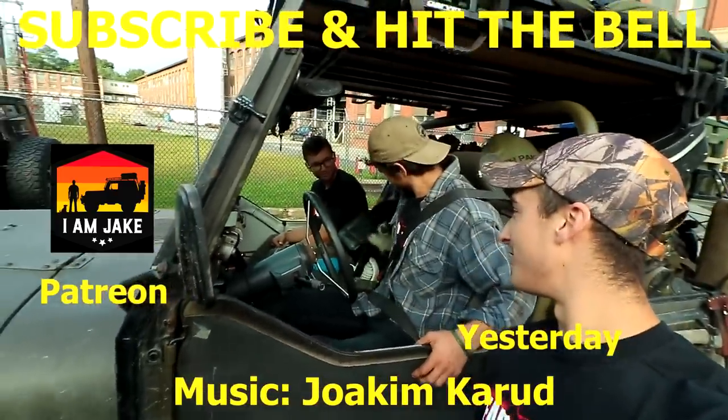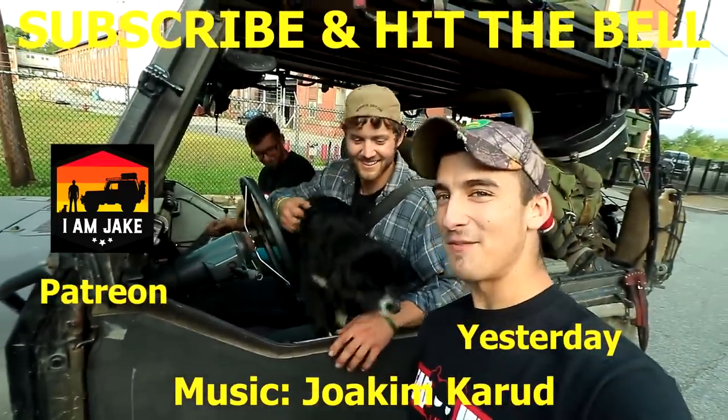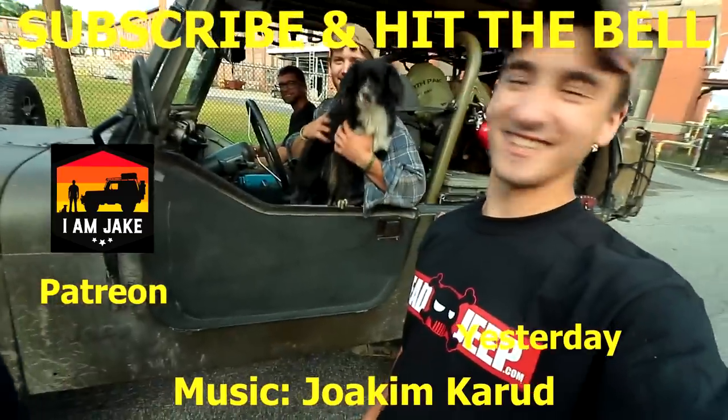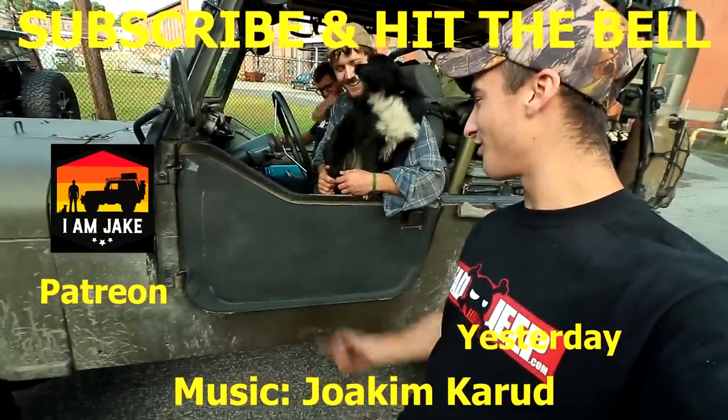Annie, I'm vlogging right now! What's up Annie — and we got doors, they have doors! What are those?